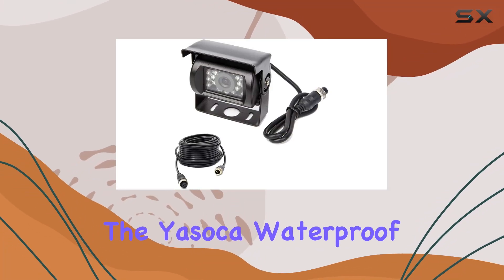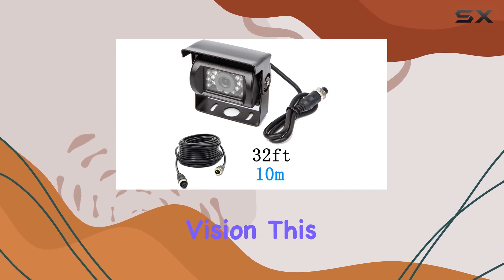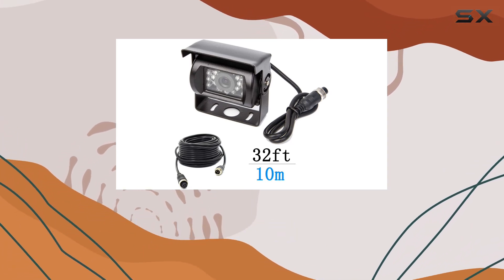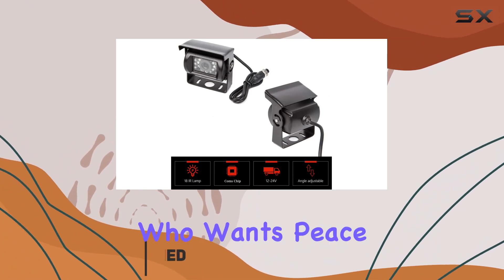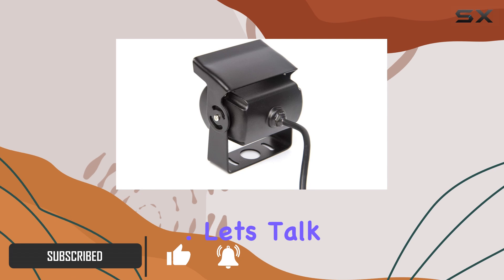Today, we're diving into the Ahsoka waterproof heavy-duty 4-pin backup camera with IR Night Vision. This little gadget is a game-changer for truckers, RV enthusiasts, and anyone else who wants peace of mind while navigating tight spots or backing up in the dark.